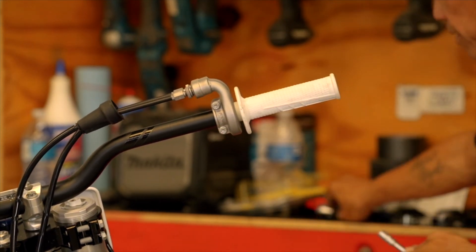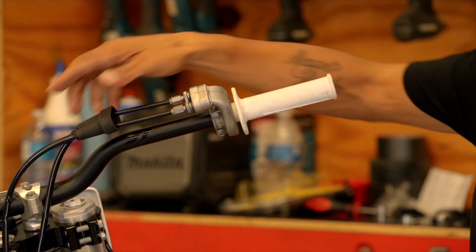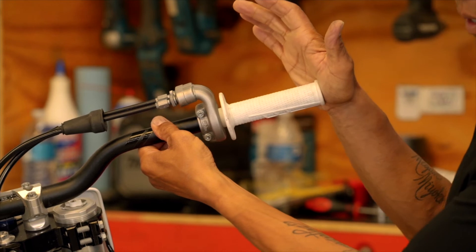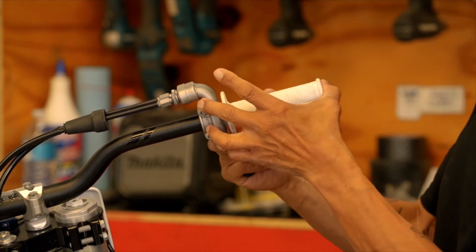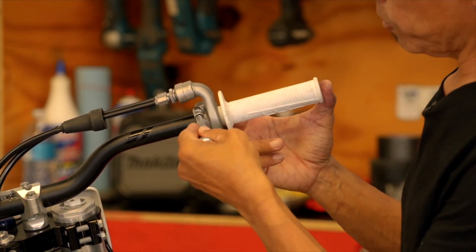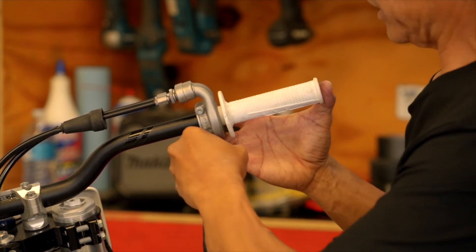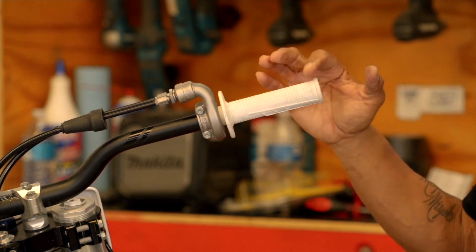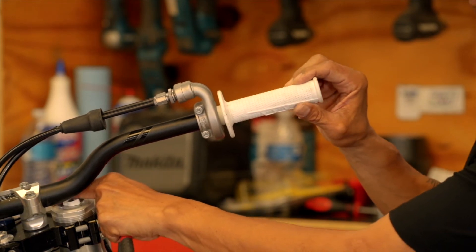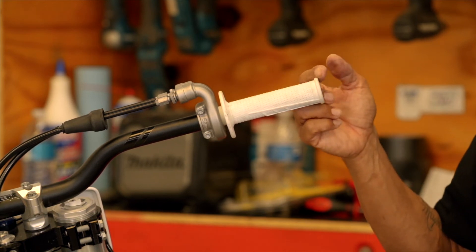This is an important part. To avoid any binding in your throttle and ensure smooth operation, bring the throttle bottomed out on the bar. As you hold that, bring the throttle body back toward you and bottom it out against the throttle cam before you snug it up. This ensures the throttle tube does not bind against the edge of the bar — it gives you a little bit of play. You don't want the throttle too far off the bar either, as that leaves the edge of the grip with no support and would cause binding.